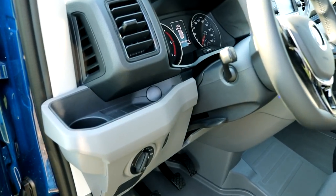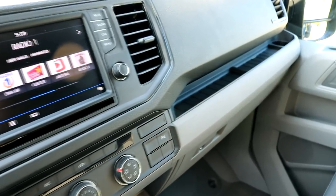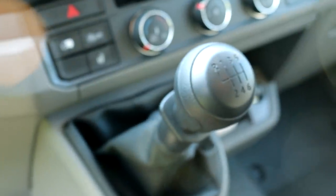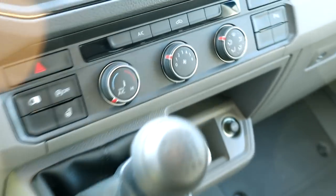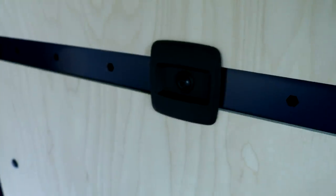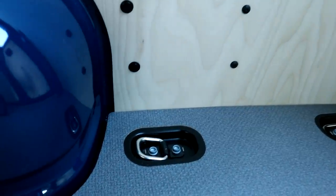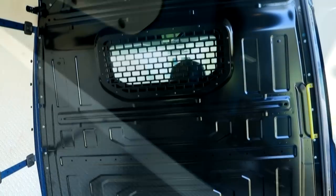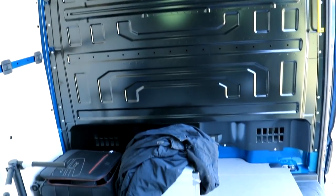They didn't forget about plenty of storage spaces, which are located in practical spots. The driver has plenty of optional extras, like the infotainment system or a heated steering wheel, which will be nice on winter days. There's lots of storage above your head as well. The Crafter has wooden panels available which will protect it from damage, and the van is factory prepared to allow easy installation of various shelves, drawers, and other tools.